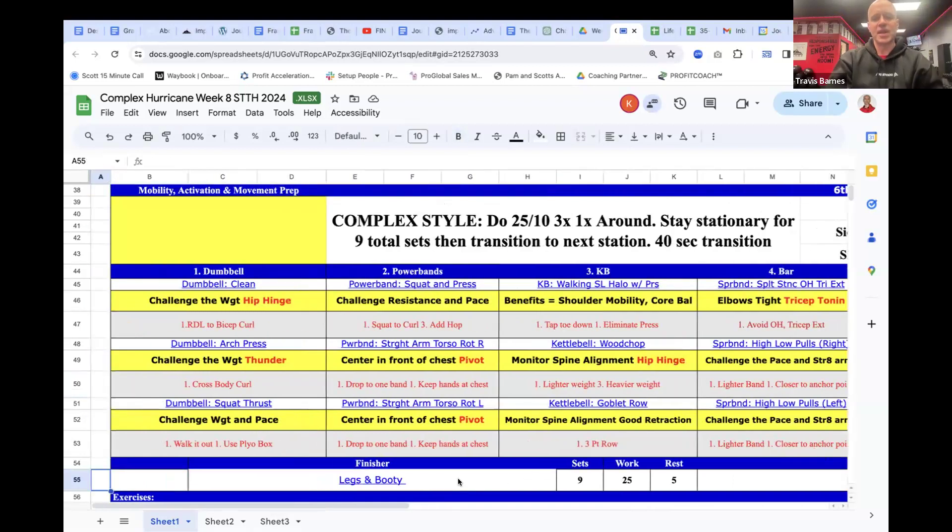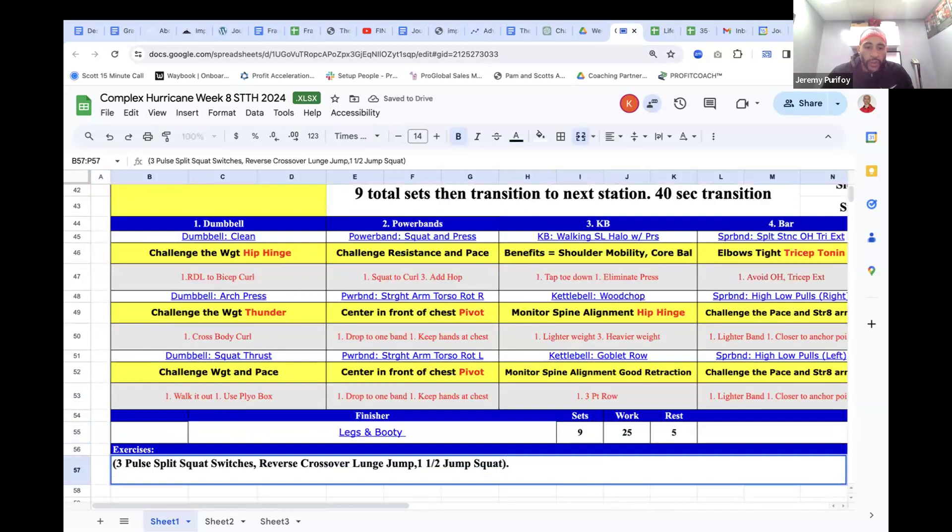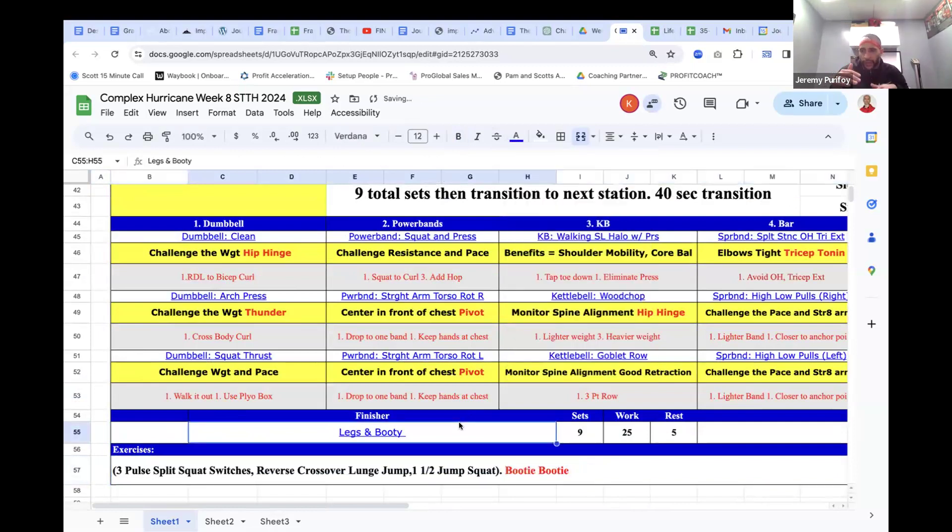For the finisher — legs and booty. Three-paws staying low with the split squat, then switch. Reverse crossover lunge with a jump. And your one-and-a-half jump squat: go all the way down, halfway, all the way down, all the way up. You want to stay low — all the way down, halfway, all the way down, then come back up. You're not coming fully extended on that second squat. It's a little pulse in there.